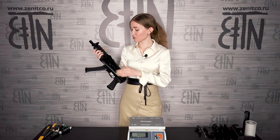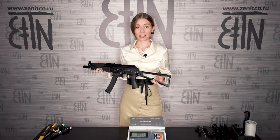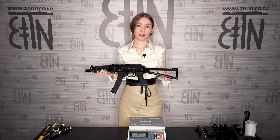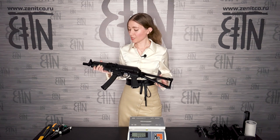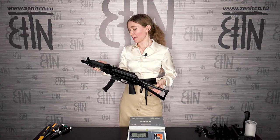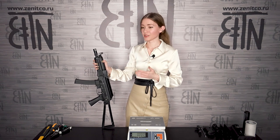I will exchange the buttstock. It will be a folding buttstock, but a telescopic one which has an adjustable cheek and an adjustable butt pad. I will install a pistol grip, hand stopper for more ergonomics as well as a charging handle, and I will install a muzzle device for more comfortable sound.